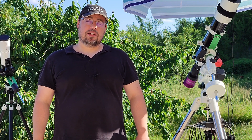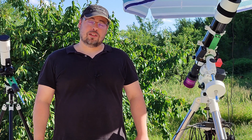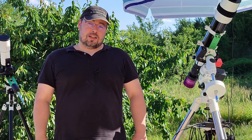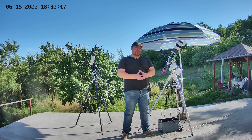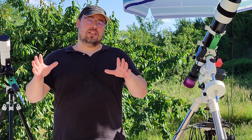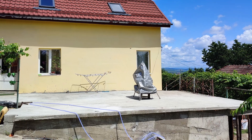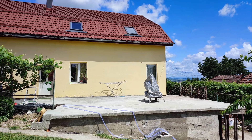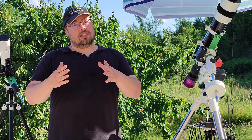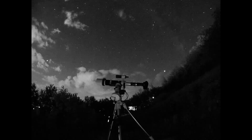Hello everyone and welcome back. This year I've made some big changes regarding my astrophotography and my YouTube channel. The first change is a new astro backyard that you can see here. I had to make a one month break from astrophotography to be able to make the terrace. And I want to tell you how I started astrophotography here in the garden.